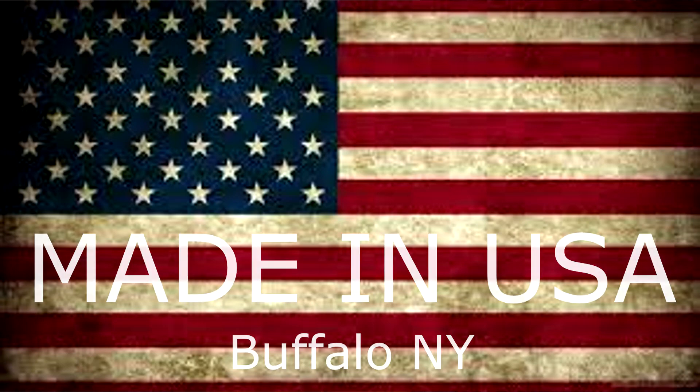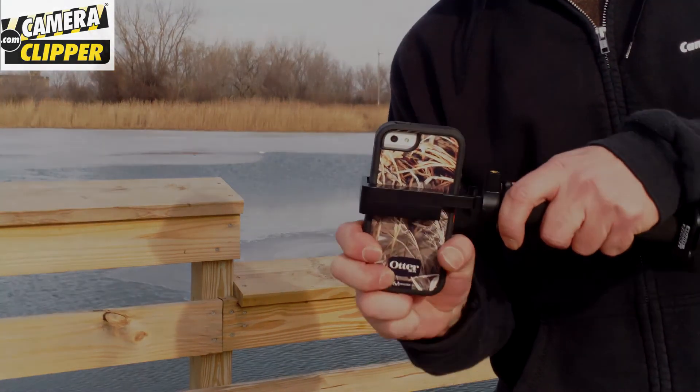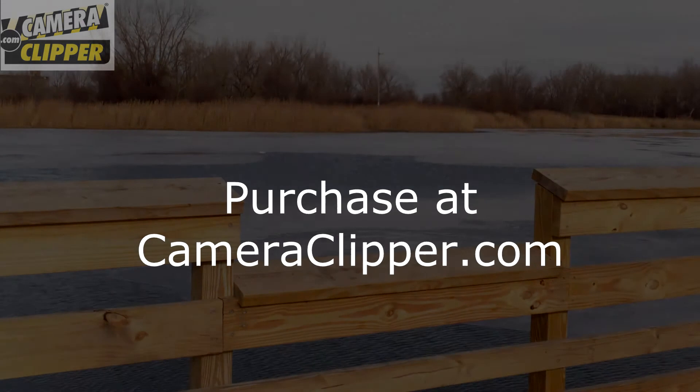I highly recommend Camera Clipper, and it's made right here in Buffalo, New York. Purchase local and get your Camera Clipper today at CameraClipper.com. Take care and happy clipping.